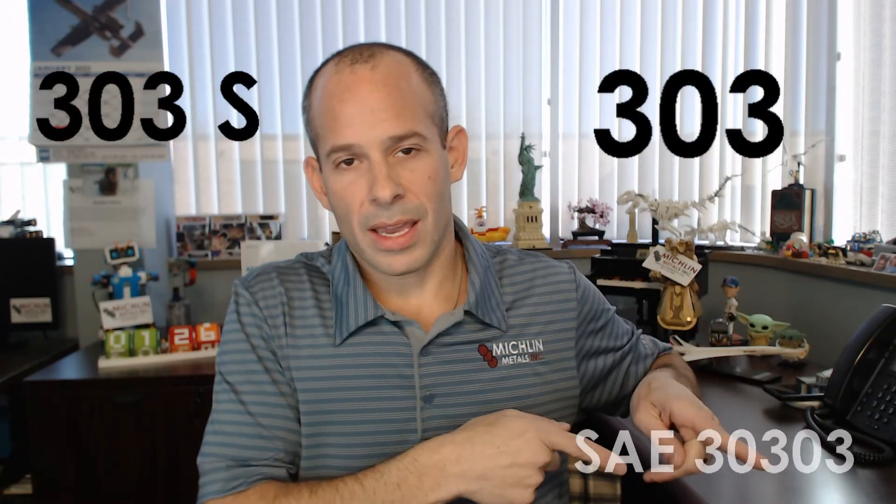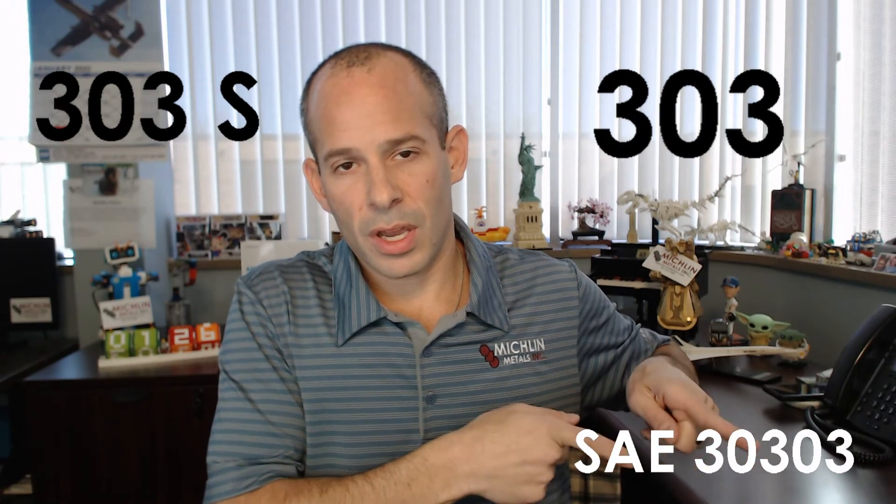This grade of stainless can be known as 303, 303S, SAE 30303, and UNS S30300.